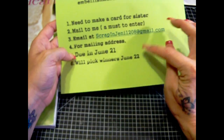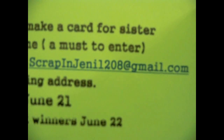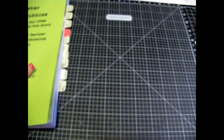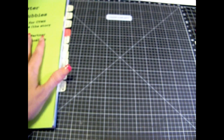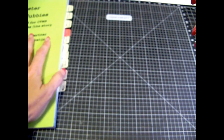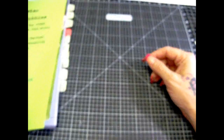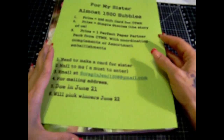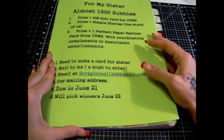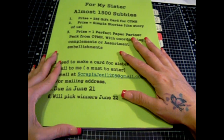I'll pick the name on the 22nd. If you have any questions, just email me — my email address is also at the bottom of this video. Good luck to everyone, and I appreciate it if I can get as many cards as possible. I'm trying to do this for my sister — it was a big blow to everyone.